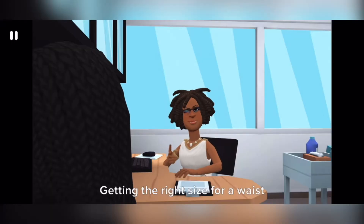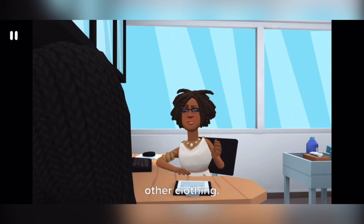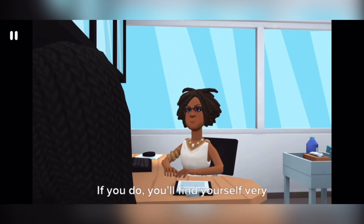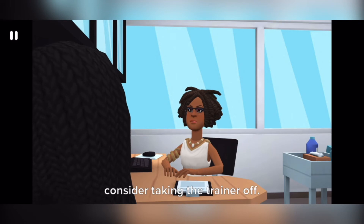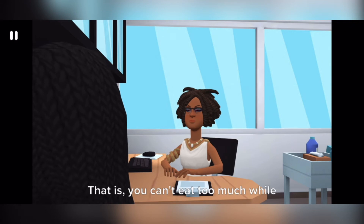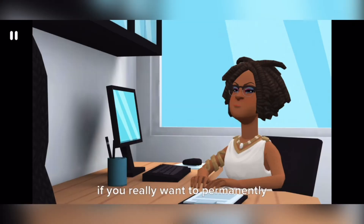You need to give your body a chance to relax and recover. Getting the right size for a waist trainer is more important than with other clothing — when in doubt, go up a size. It's a bad idea to eat too much in a waist trainer; if you want to eat a large meal, consider taking the trainer off. A benefit of waist training is that you can't eat too much while wearing it, so you may lose weight that way.